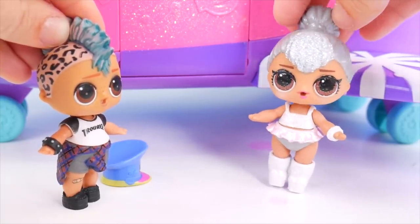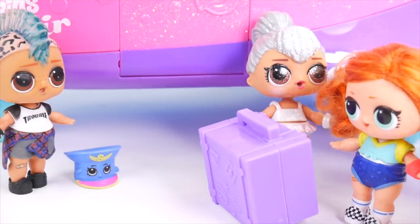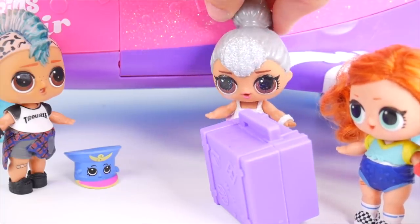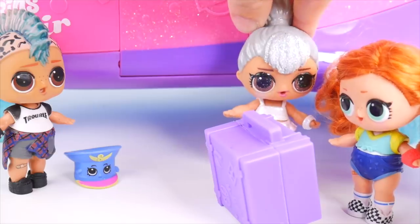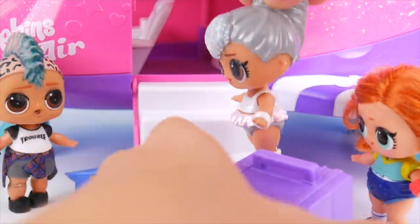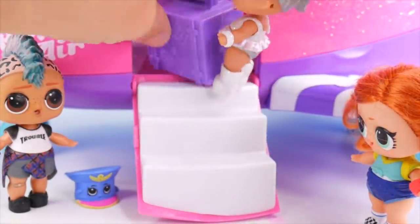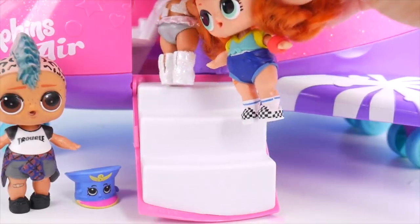I think our first passenger might be coming. Hello, hello. Good morning. That is one heavy suitcase. Are you flying on Shopkins Air today? I sure am. Got a big skateboard tournament to get to. We'd love to take you there. Let me just help you with that bag — I know just where to put it. I'm really looking forward to this flight today. Let's have a good flight.